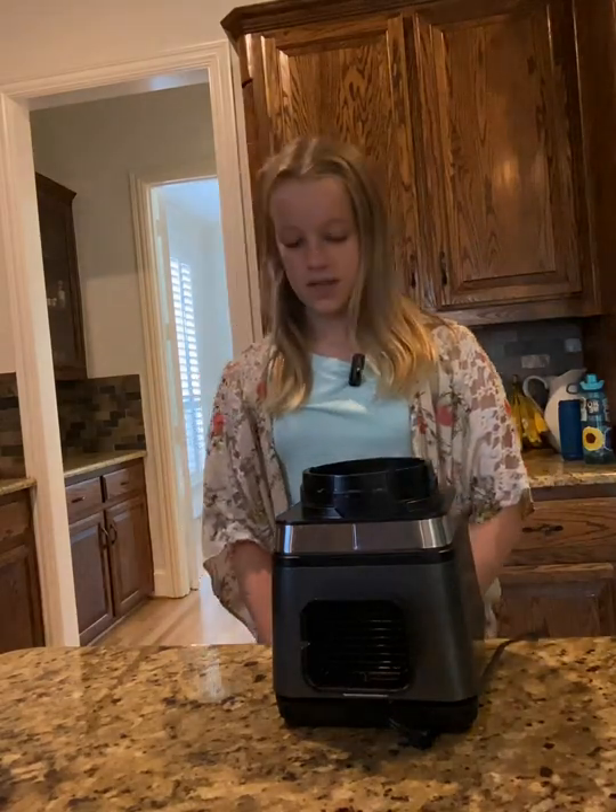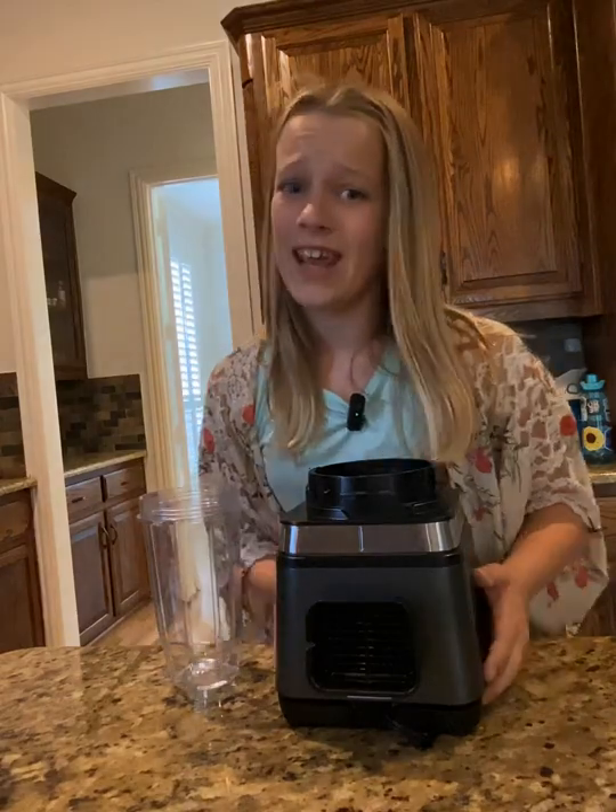Oh, by the way, do you guys like my new kitchen? I know you can't see it, but if you guys watched my kitchen tour I did last Wednesday — what's really cool about this recipe is that everyone probably has all the ingredients on hand.